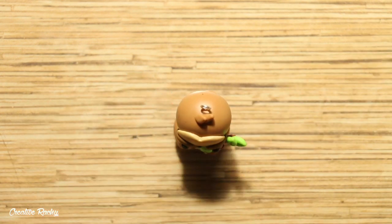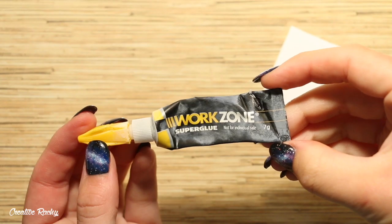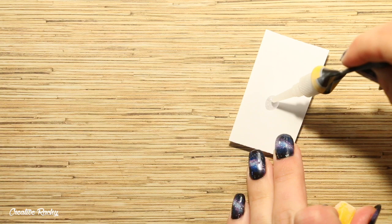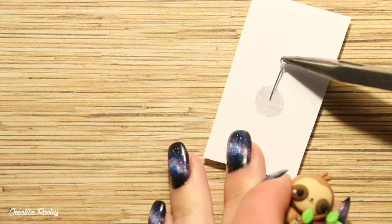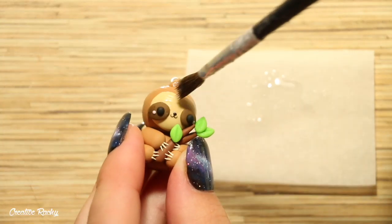Then bake it in your oven according to your package's instructions. After baking, I used some super glue to help secure the eye pin so that it wouldn't fall out. And I also added some UV resin as my glaze for extra protection and shine.